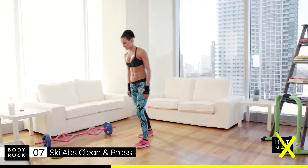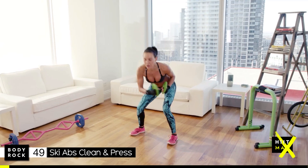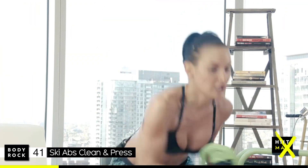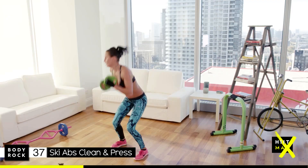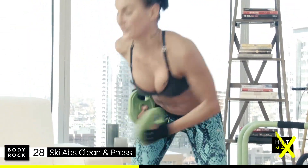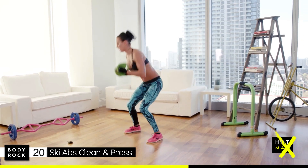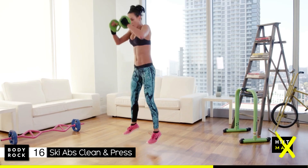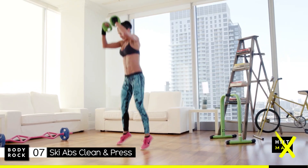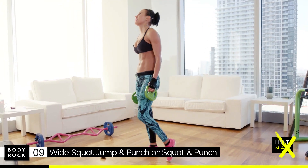Ski abs, clean and press. You can always drop your weights, you can always change to the other side. Stay with ski abs if you wish. It's a slight jump, slight squat and a punch — not a very low squat, you're just working those glutes. Ten seconds, come on push. Quads are burning — it's like awesome and horrendous all at the same time.